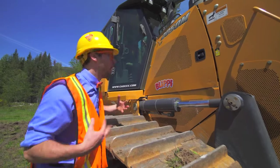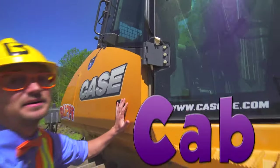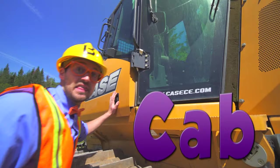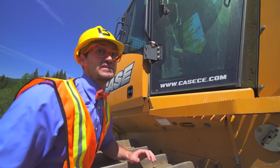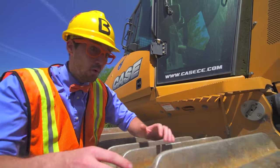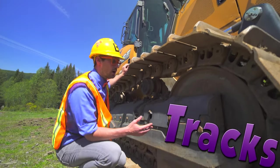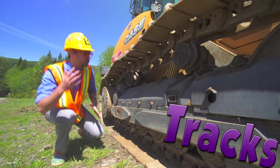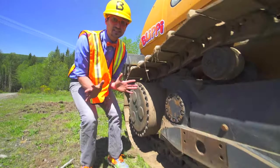The cab! Up there is the cab! That's where the driver and the operator sits! That's so cool! And look at these! These are the tracks! The tracks are really useful for going over mud, dirt, rocks, debris — anything — and it won't even get stuck!